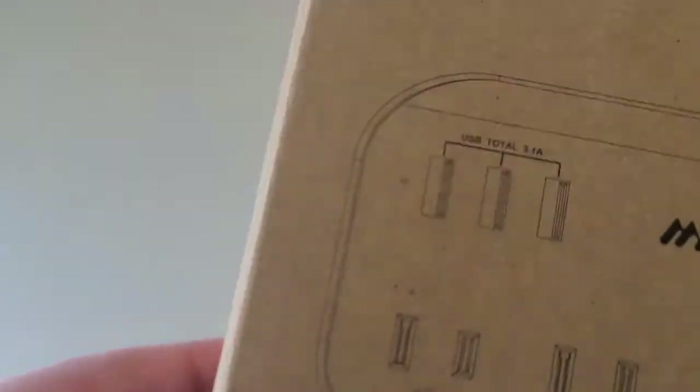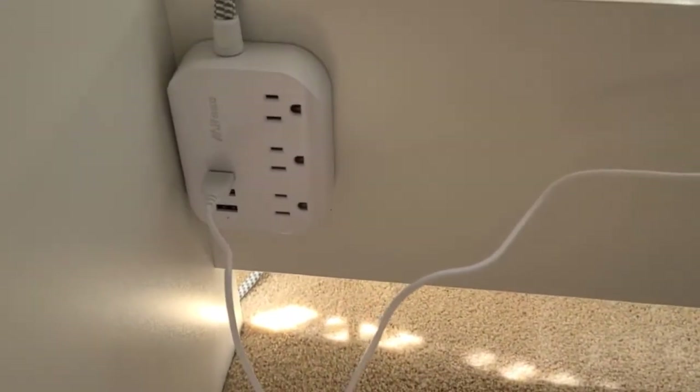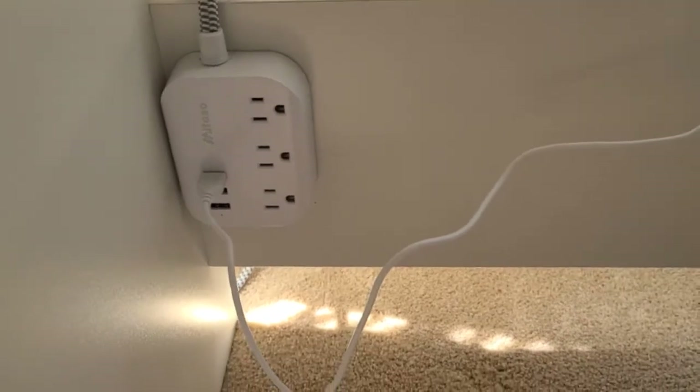I did have a vanity that has a plug back here that comes off the back, and I needed additional plugs if I needed to plug in a curling iron or plug in a hairdryer, or so on and so forth.